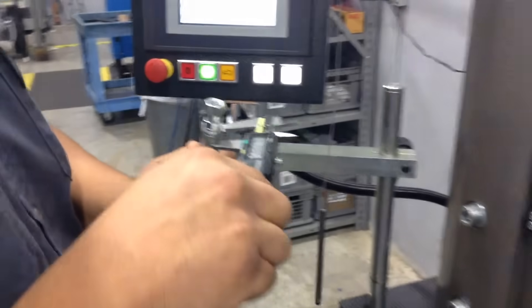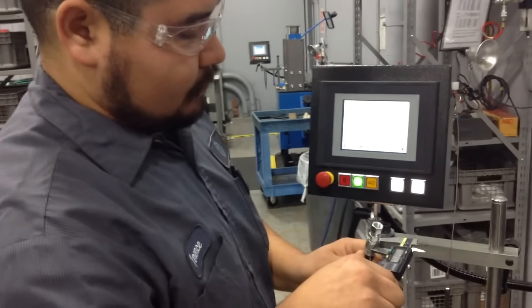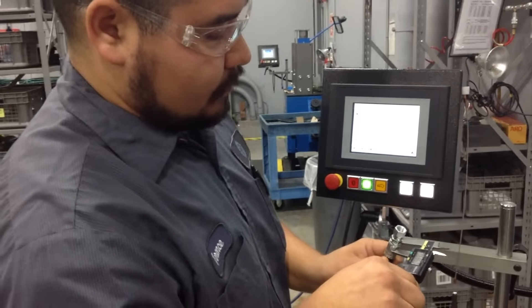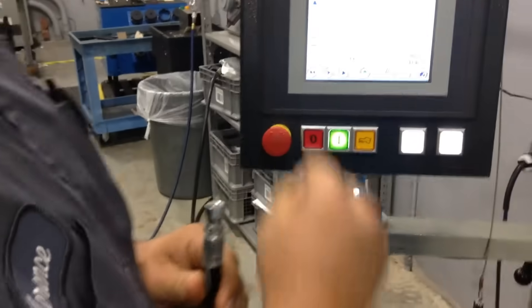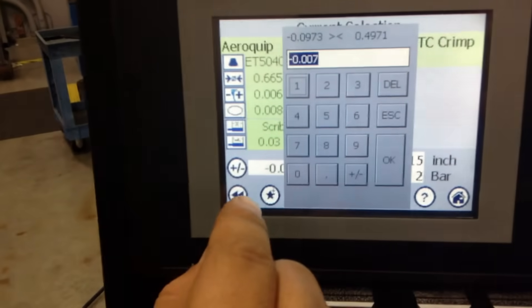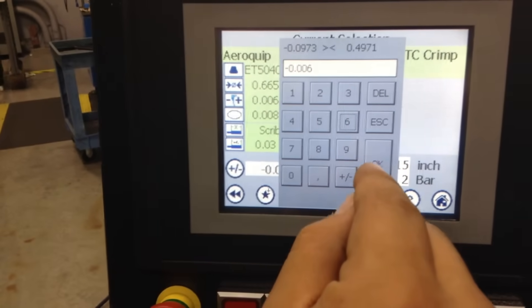We'll go ahead and check the crimp. Now if we need to change that — if it's too high or too low — we will just go in here and select one point lower.